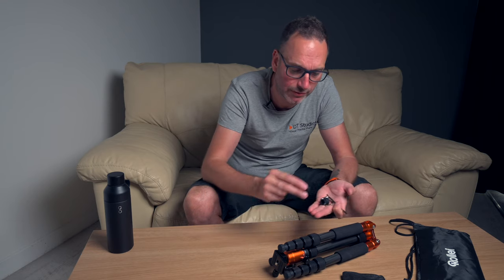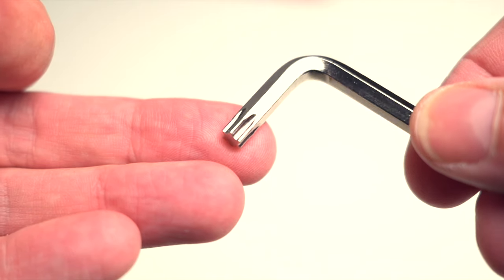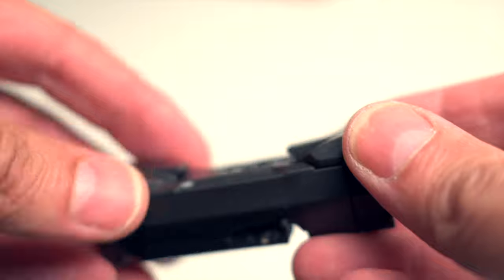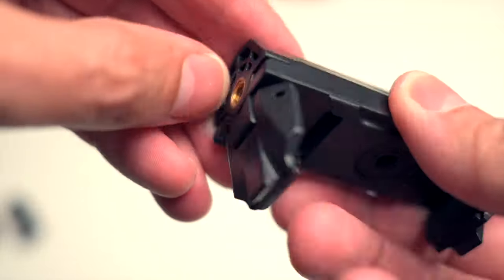So what have we got in the bag? We've got some spare rubber feet — I'm bound to lose them by the looks of it. We've got two types of allen keys: one's a star, one's a normal. And we've got this thing which I believe is a little mobile phone adapter.